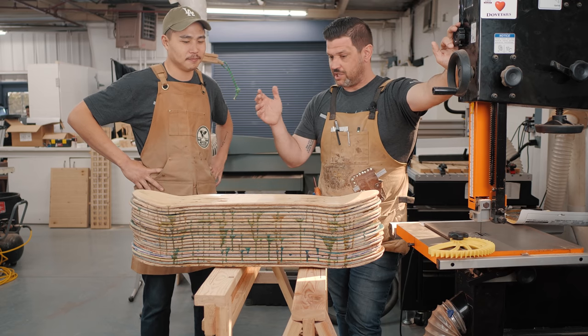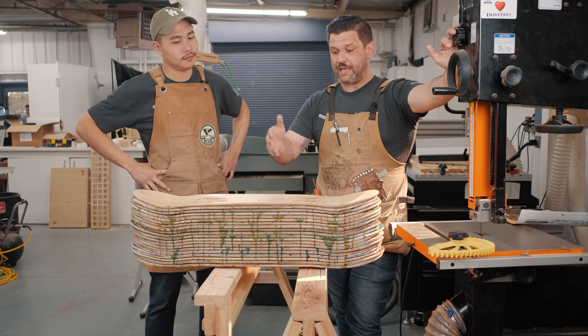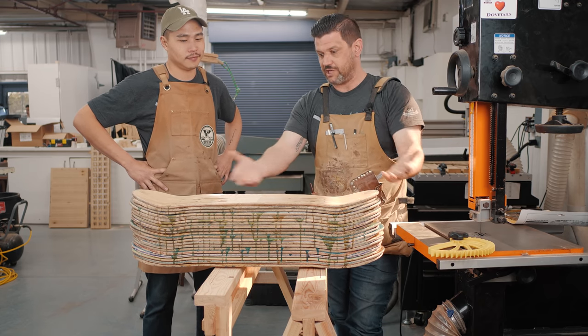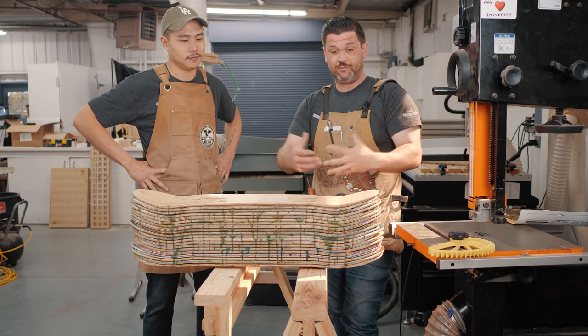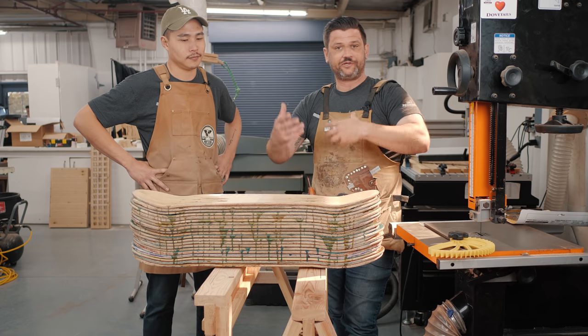Ben reached out and said he wanted to learn to cut some dovetails, so I said come on up. One of the things Ben runs into in his shop is he makes these massive skateboard blanks to get usable lumber out of them, and that is something that is really hard to resaw because it's oddly shaped and very heavy.